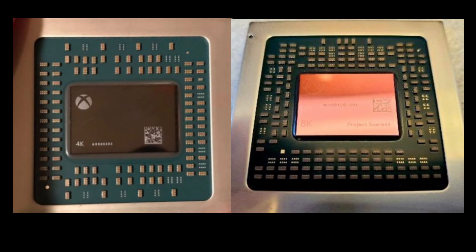This is the first look any of us on the outside world are going to see of the Xbox Series X chip. Obviously this is a prototype — there's no way these things are rolling off the assembly line in bulk yet, but they're probably not too far off. Maybe an engineering sample, which is a little bit further down the line than a prototype.